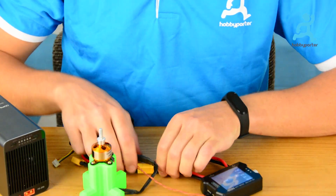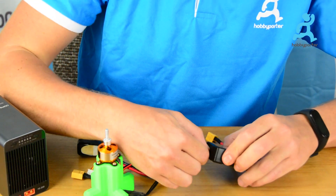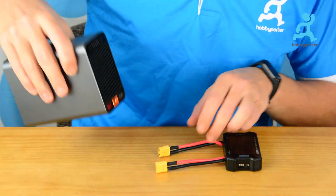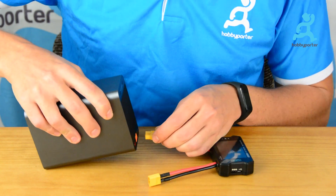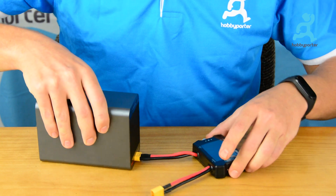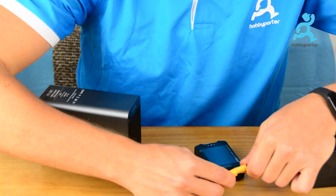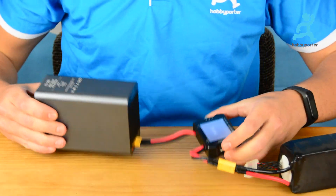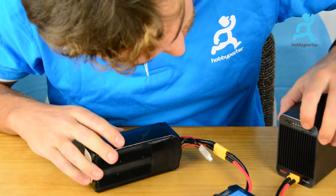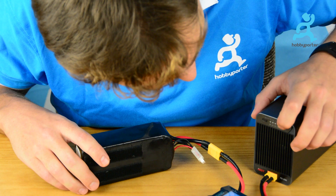Now we are going to test with something that has more load, so we disconnect the motor and connect the FT200 on the load side. We connect the FT200 so we can simulate a load. We take a big battery, connect it to the Toolkit RC, and select 6S.